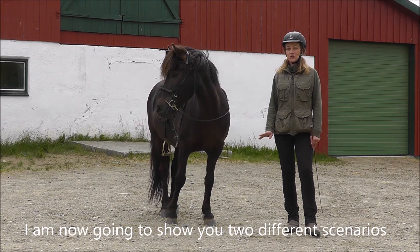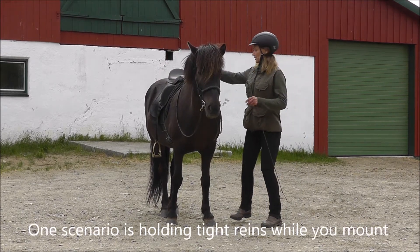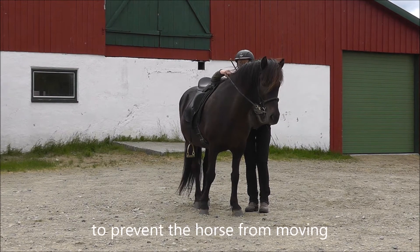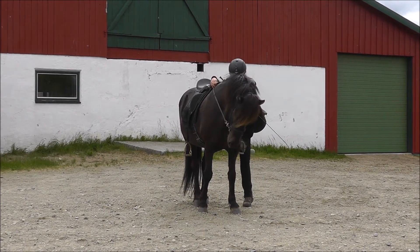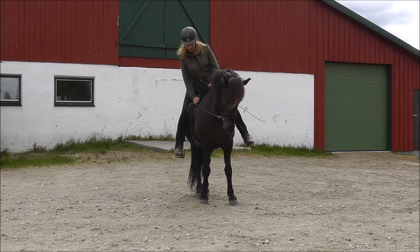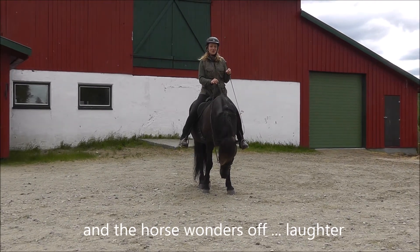I'm now going to show you two different scenarios of how you can start your ride. One scenario is holding tight reins while you mount to prevent the horse from moving. And when you want to start riding, you let go of the reins and the horse wanders off.